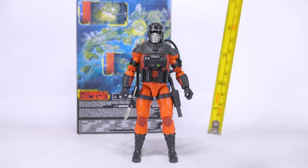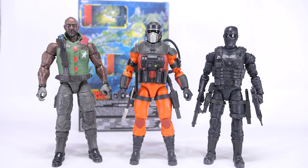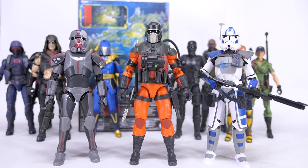Size-wise, Barbecue stands at just under six and a half inches to the top of his helmet, or just under 16 and a half centimeters. For size comparisons, here he is alongside Roadblock and Commando Snake Eyes, Scarlett and Lady J, Cobra Commander and Zartan, Cobra Trooper and Cobra Viper, some Marvel Legends, and some Star Wars Black Series figures.